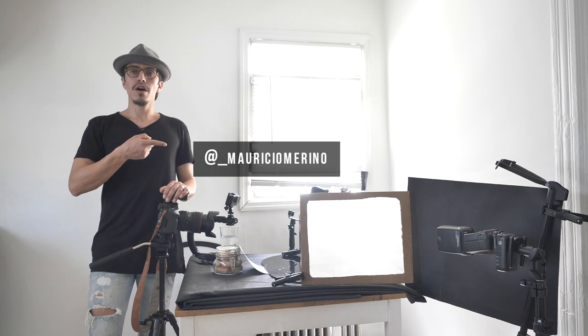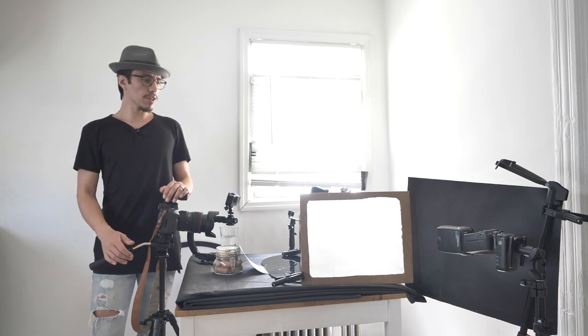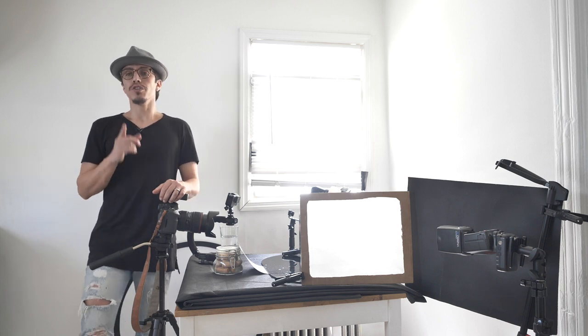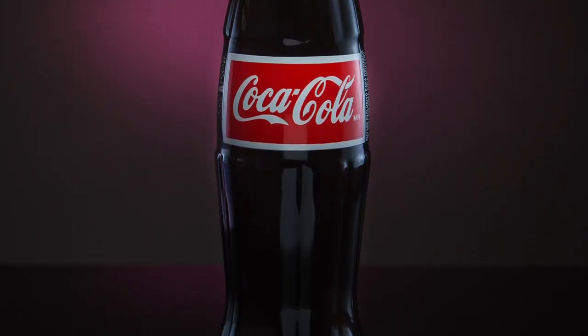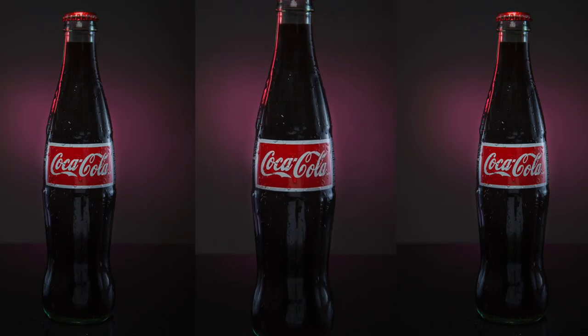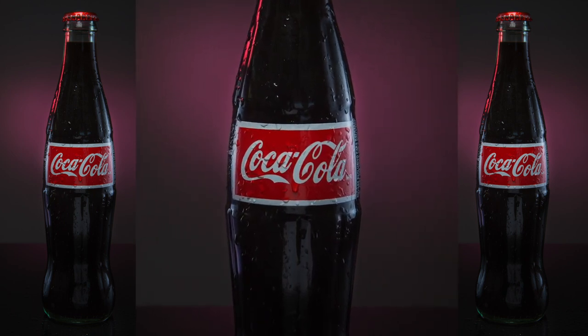Alright guys, I hope you enjoyed this shoot. If you liked it, give it a thumbs up. Comment down below if you have any questions, and subscribe if you want to keep seeing videos like this. If you want to see more of my work, you can follow me on Instagram. If you want to try this shoot and share your photos with me, you can tag me. I'll see you on my next shoot — very soon guys, see you!